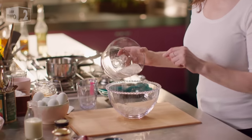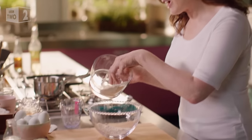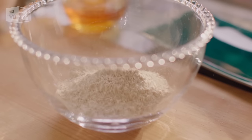Instead of flour, I'm using porridge oats — not instant — that I've blitzed up in a processor with two pinches of salt. It's not a fine flour, it's a bit mealy, but it's a flour nonetheless. It's a hundred grams there.